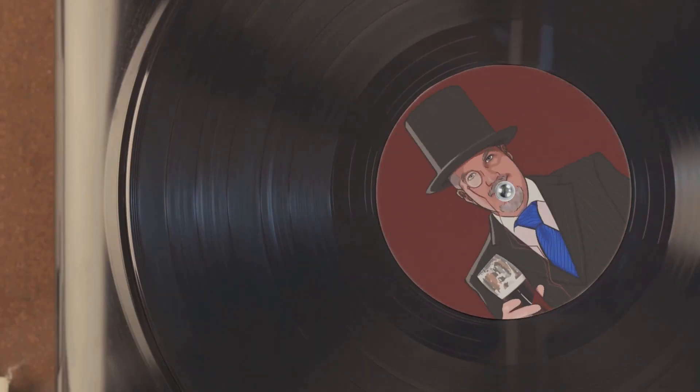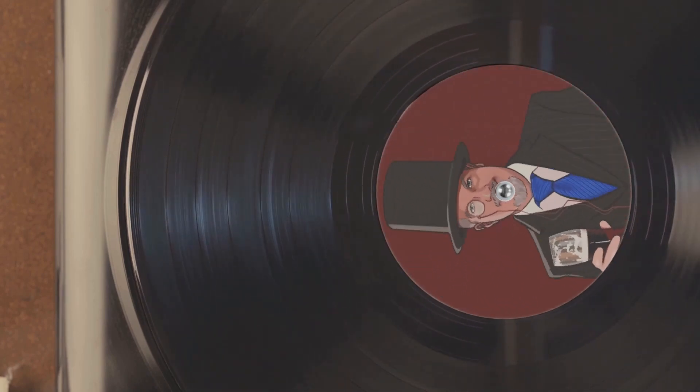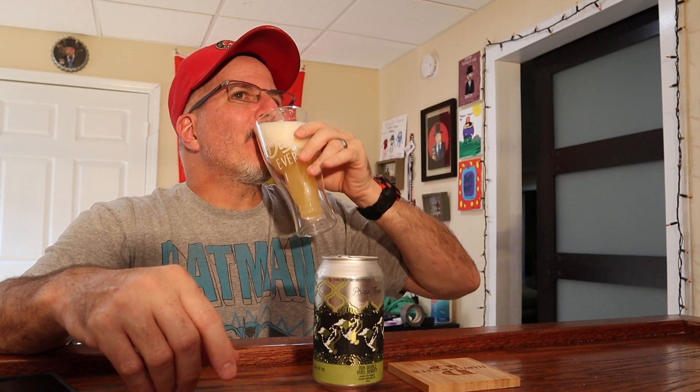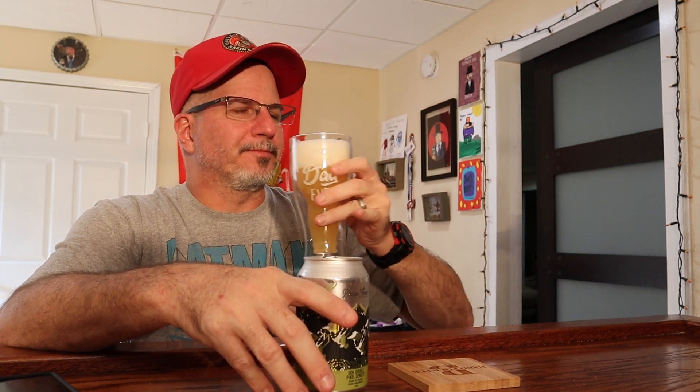Ladies and gentlemen, Brian the Beer Snob. 8% ABV — this is going to be a banger. I'm going to have this. Oh, it's trying to escape down the line. What kind of channel is this? Yeah, this beer right here is going to be just what I need.